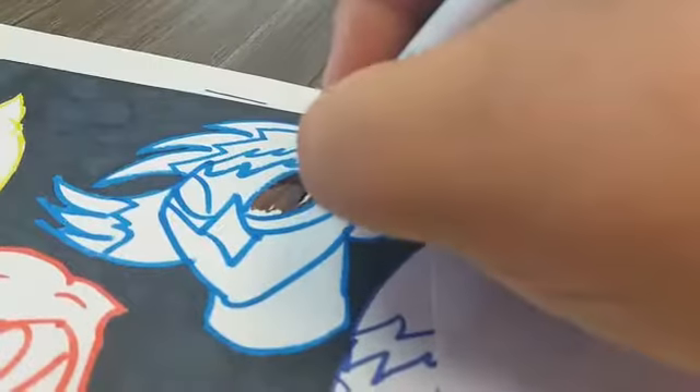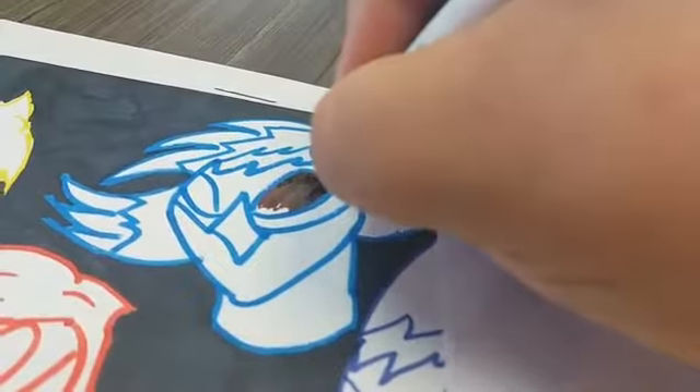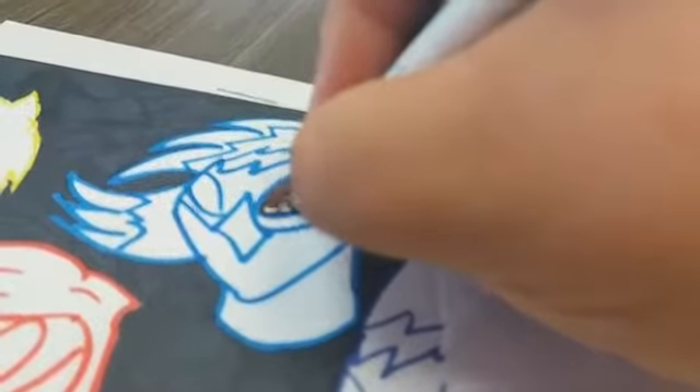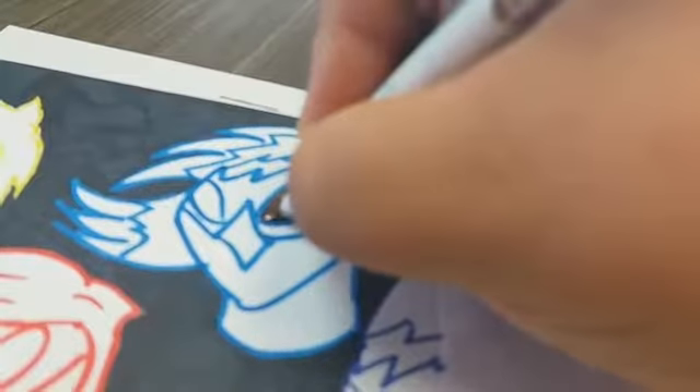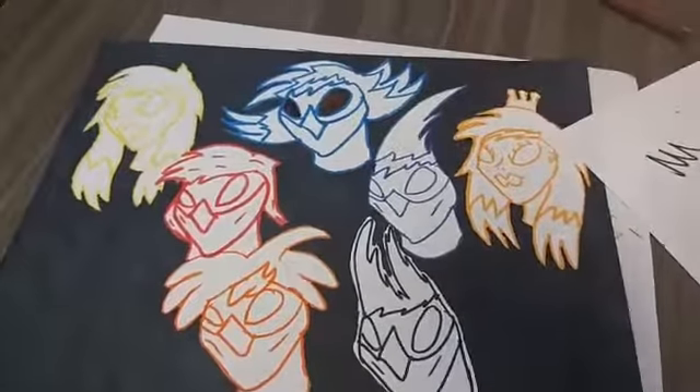I'm adding some details into the eyes. I decided to use brown as the color, because the aesthetics of it I think lend itself to it pretty well. And it's not one of the primary colors of the Masada Fighters, so I think it kind of makes it pop out. Kind of like that, you see? The eyes really pop.